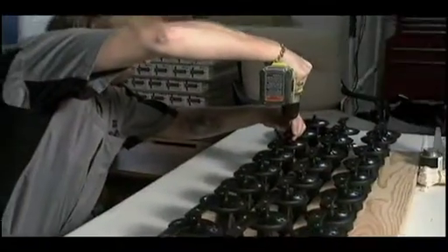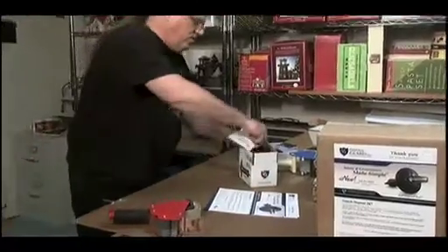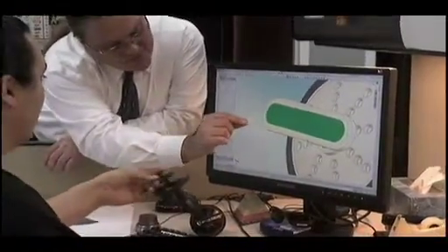Small orders of Disposit Guard are assembled and shipped right from TJ's basement. Larger orders are produced at Phoenix Tool and shipped from there. Because it's a safety device, I believe Disposit Guard should be everywhere — in all the box stores, and in fact manufacturers of disposals should incorporate it with their product when you buy it. Disposit Guard is stopper, strainer, safety poker, and scraper all in one.